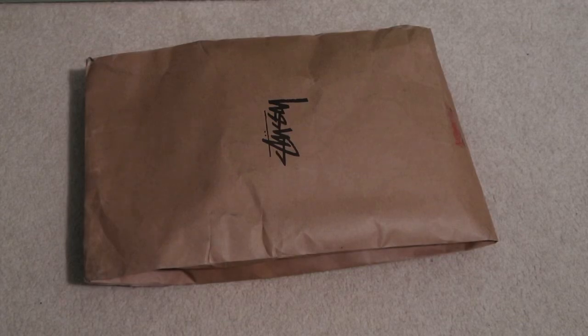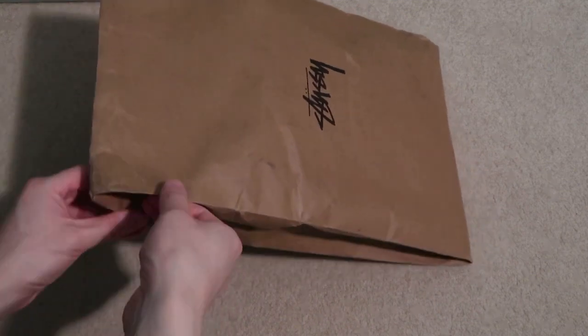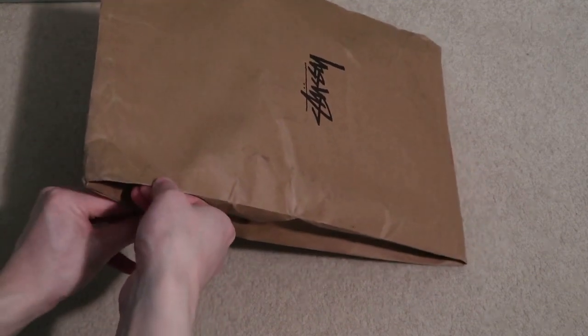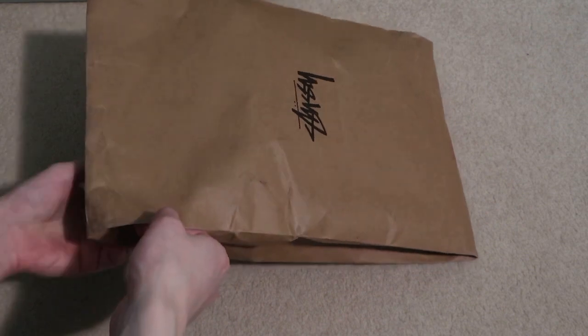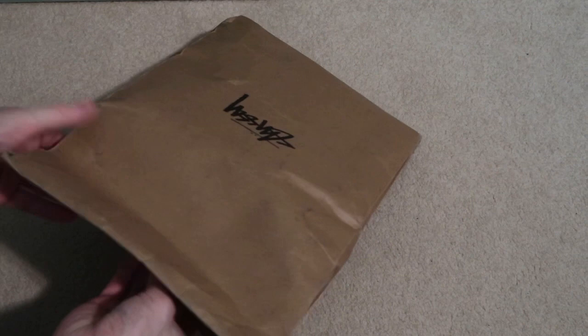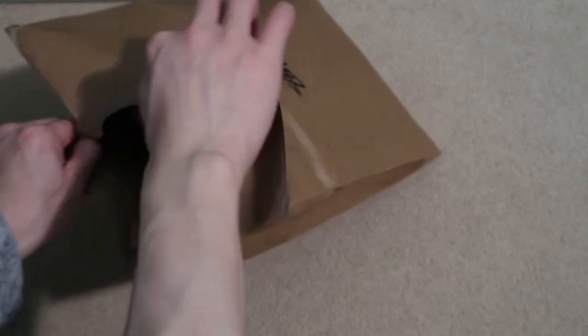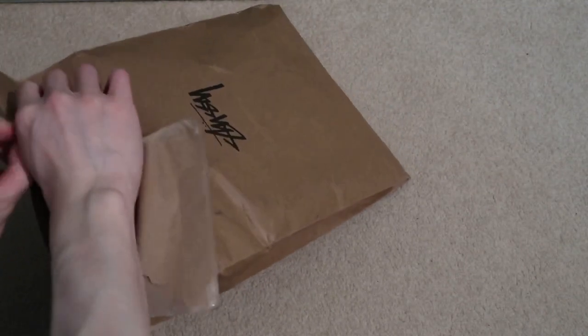Quick pick up — grabbed some Stussy tees, took a look. There's a drop that happened a week and a half ago, so let's grab some. Shout out Stussy, one of my favorite brands right now. Stussy and Human Made are brands I tend to go for.